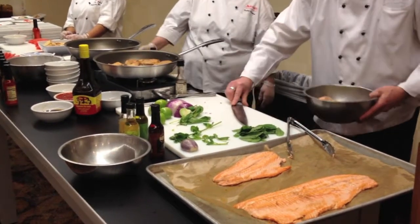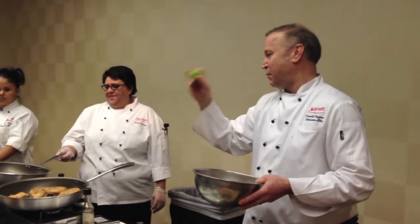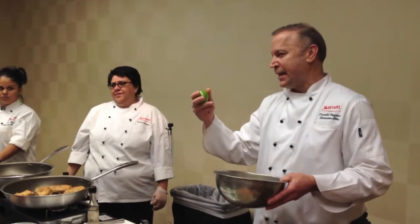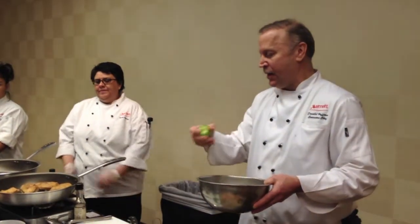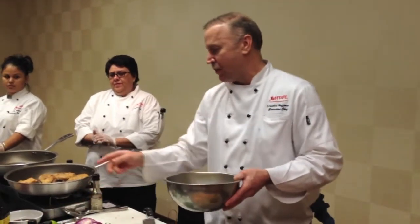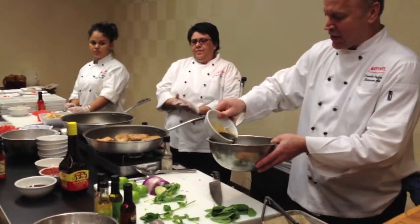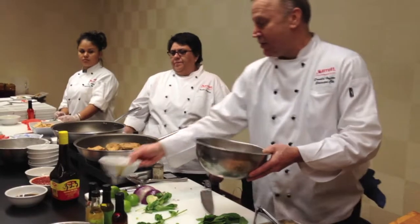Everybody knows what a tomatillo is, right? It's not a green tomato. It comes from the husk family. But it's really acidic, almost like a lime acidic. So I'm going to put that in there. And I'm not going to use any salt and pepper. I did have a marinade — it's a Maggie sauce, they call it. And really, it's almost like a Mexican soy sauce. But that's going to be my salt.